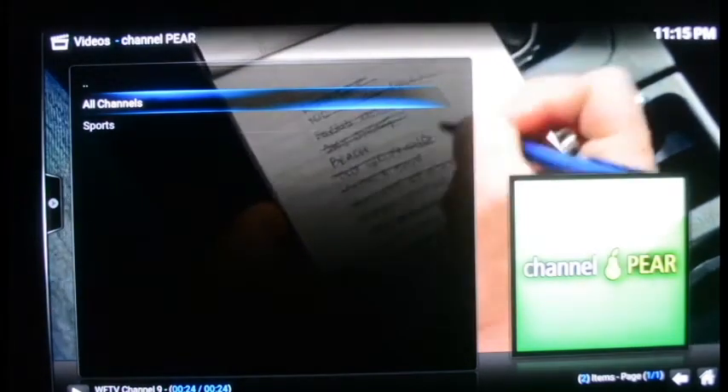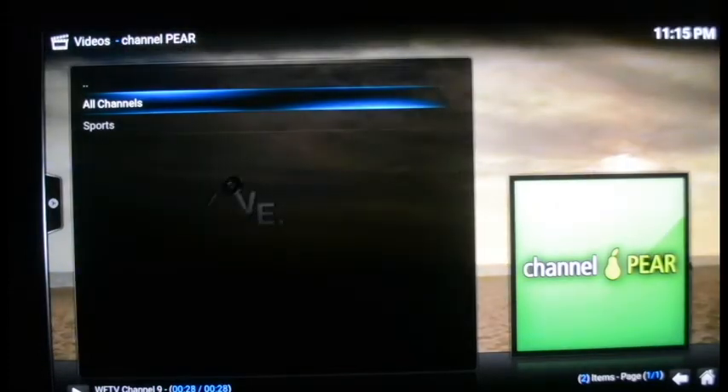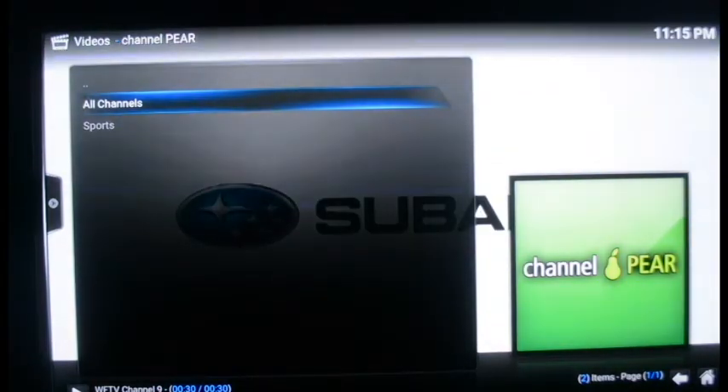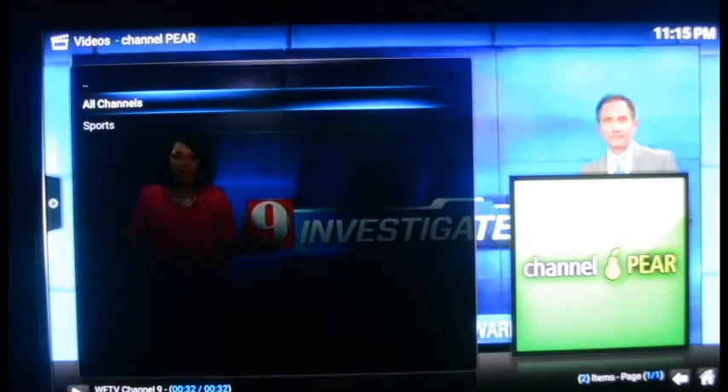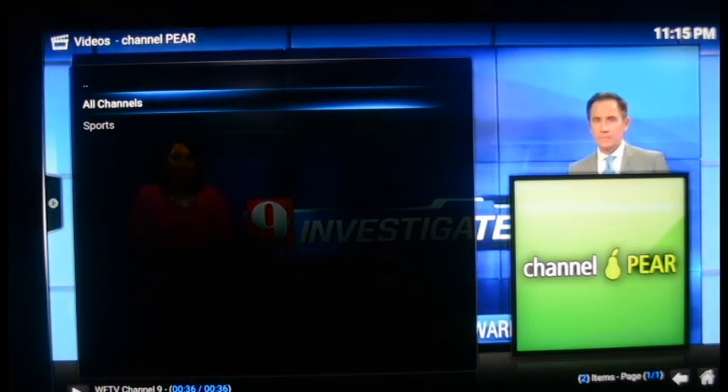Hopefully this video at almost 30 minutes long explains everything you need to know about unboxing and setting up the Firestick unlocked. Call me if you need any technical support, or if you need to order some — I mail them out to you as well. Let me know, and thank you for watching.